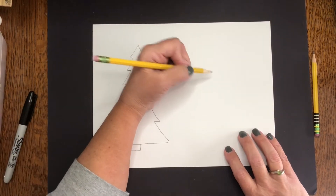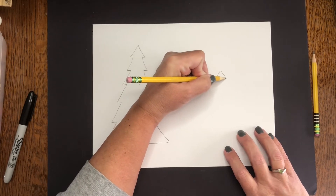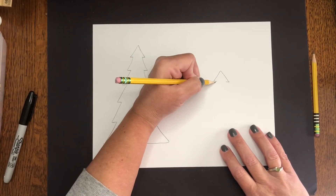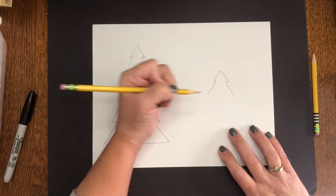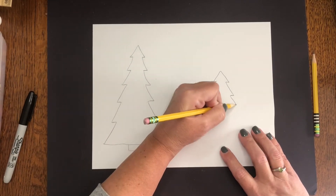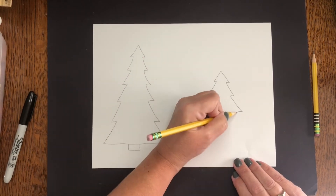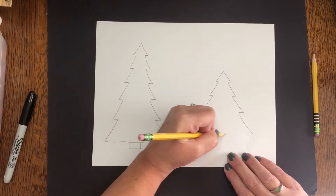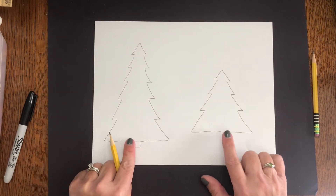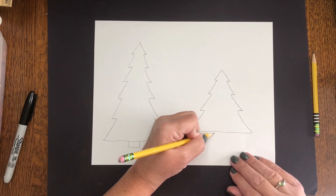Let's practice again. This time I'm going to make it a little bit shorter and a bit wider. Start at the top with a triangle, go in, another triangle out, in a little bit, out, in at the bottom, out. I usually make my bottom line a little bit wavy because it's not perfect. This is the same kind of tree but it looks very different — it's shorter, it's fatter, it's got fewer branches, and maybe this time I can make a longer trunk.